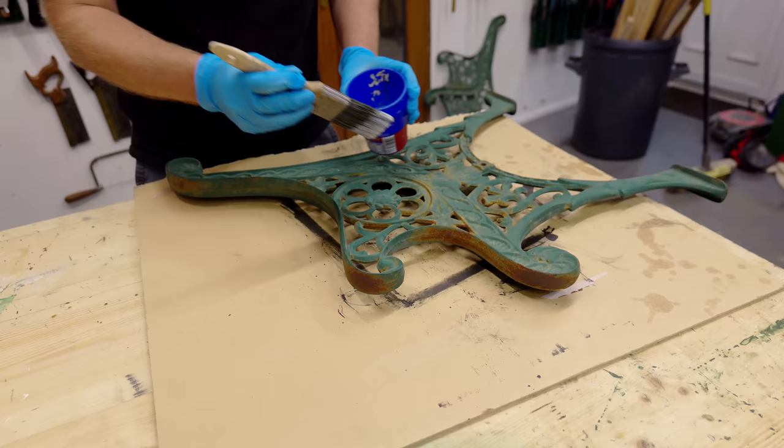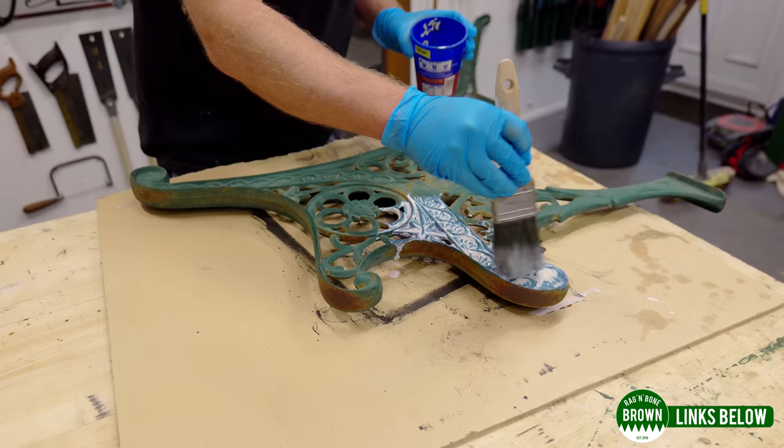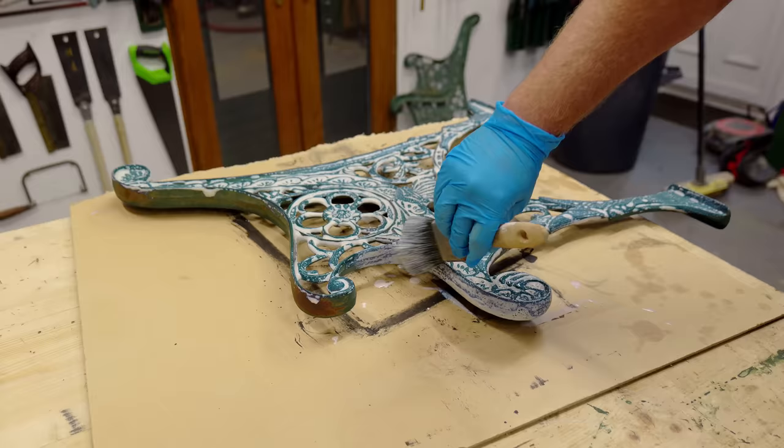This stuff transforms rust into a stable surface in just 15 minutes and if there's a better solution out there for dealing with rust I certainly haven't found it. You don't even need to rinse or wipe it off after applying — just wait for it to fully dry.